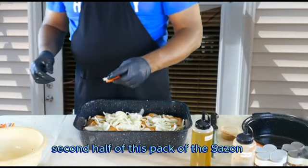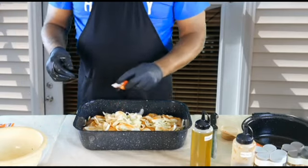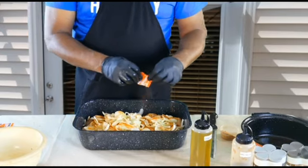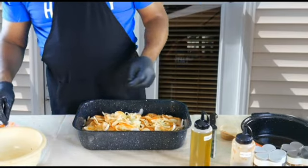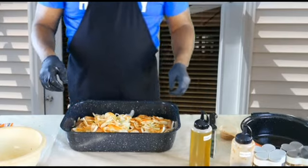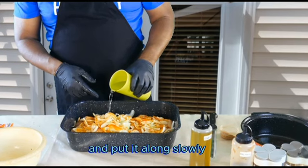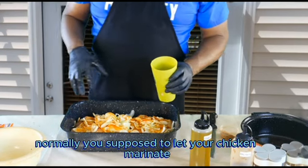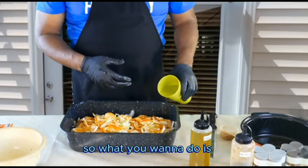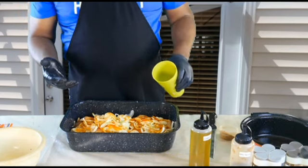Now we're going to add the second half of the seasoning pack. Then we're going to take a cup of water and add it slowly. Normally you're supposed to let your chicken marinate until the seasoning soaks in, but because I'm doing the show I wanted to show you the steps. You want to put enough water to basically fill the pan halfway up the chicken.